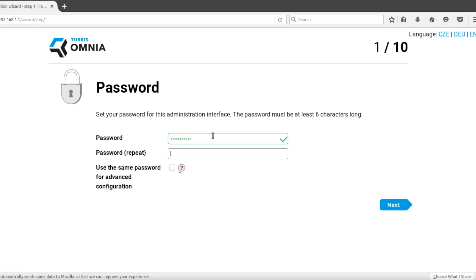Choose a strong password which will be used for the administration interface. You can also tick the checkbox to use the same password for the advanced configuration interface and SSH.